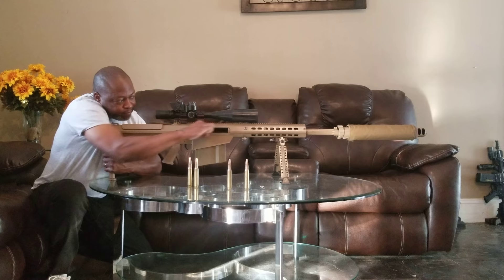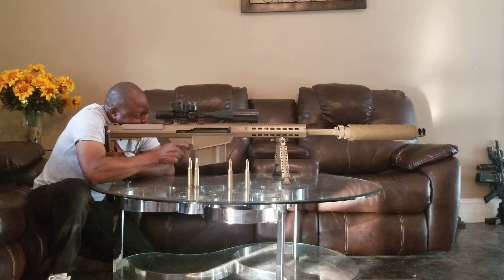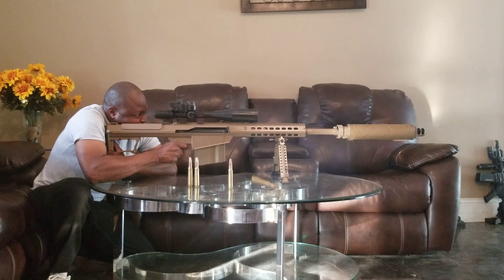I didn't put one in the chamber. I'm nervous. All right. Now fire in the hole. All right, let's see if I have any eardrums and table left. All right, here we go, guys. Fire in the hole.